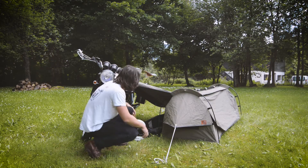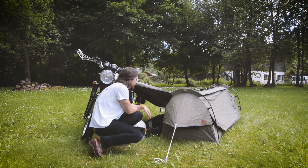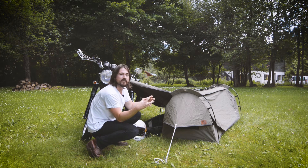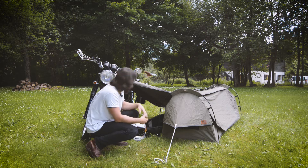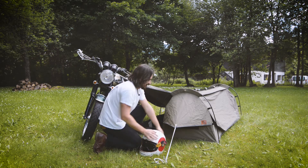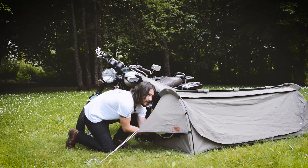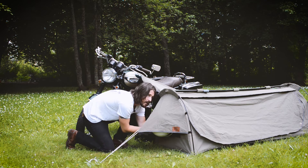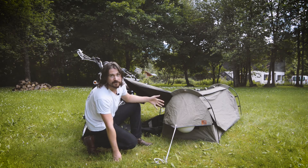Another option is you can wrap things up in this waterproof cover and put it under there as well. This is 100% waterproof, so if you wrap everything up and put it in there, no chance of anything getting wet. Another cool feature — we've got a helmet hook underneath this beak here, which will keep your helmet hidden and also dry.